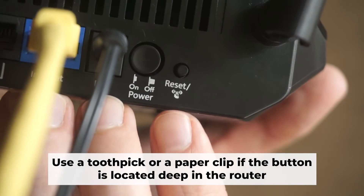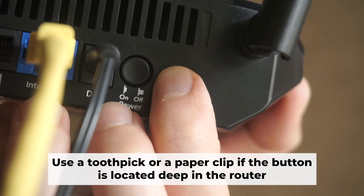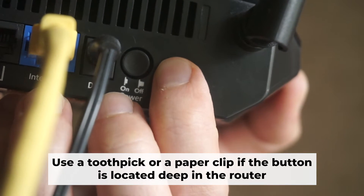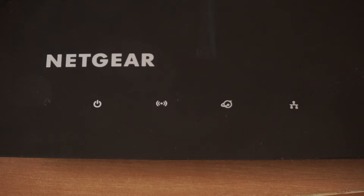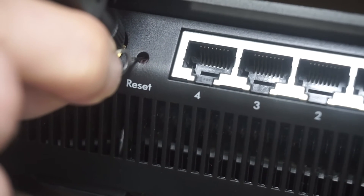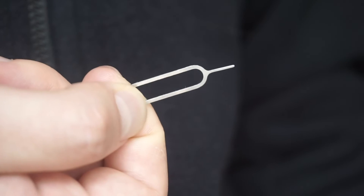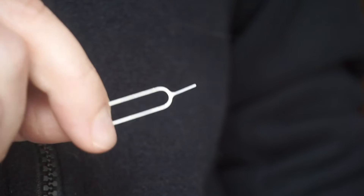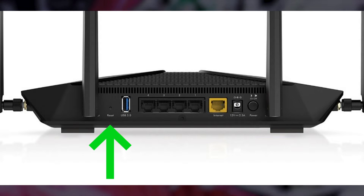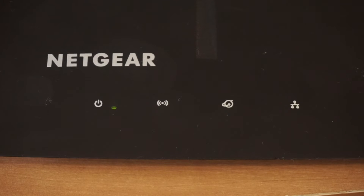Now you need to reset the router to factory settings. Press and hold the reset button on the router for 10 seconds until the indicator lights begin to flash. Sometimes the button is located inside the router casing to avoid accidental pressing — in this case, use a thin object to press it. The router will reboot and settings will return to factory defaults.